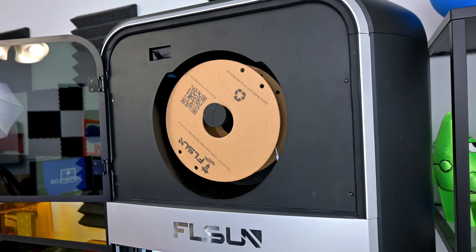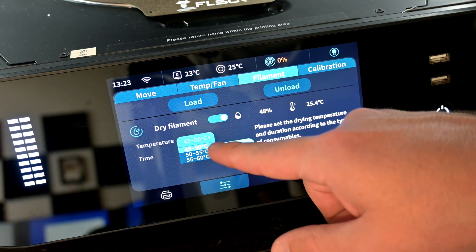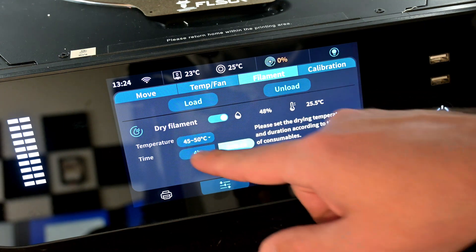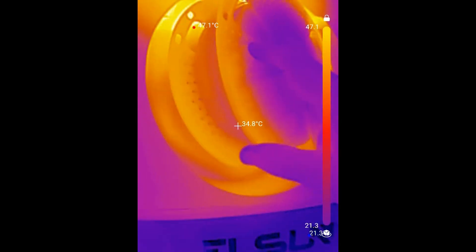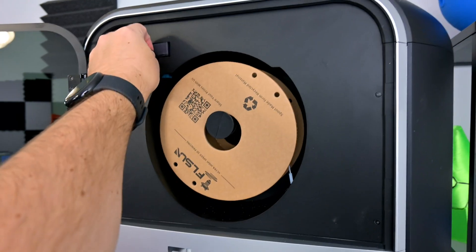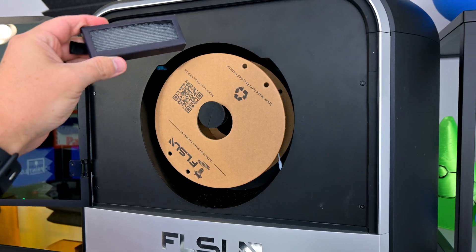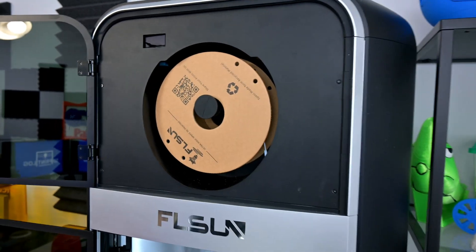Moving up to the top of the S1 Pro, we find the filament holder with an integrated dryer. This dryer can heat up to 60 degrees Celsius, has an adjustable timer, and is controlled on the filament tab in the UI. The dryer heats up from the vents at the top and does a decent job of wrapping that heat around the spool for consistent heating. There's also a pouch containing silica desiccant beads to help keep the spool area dry — that pouch is also heated when the dryer is running, so it'll dry out the silica and keep the desiccant working for a long time.